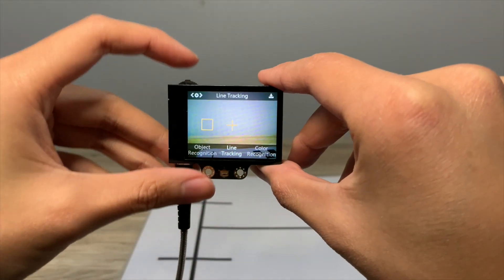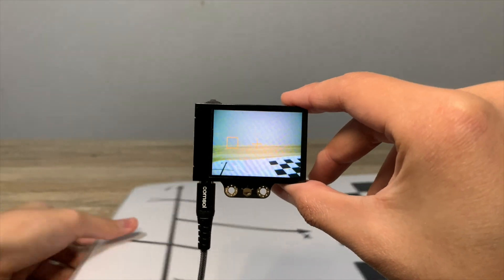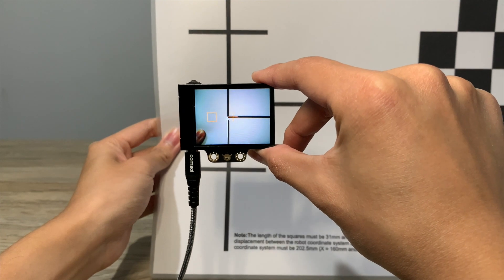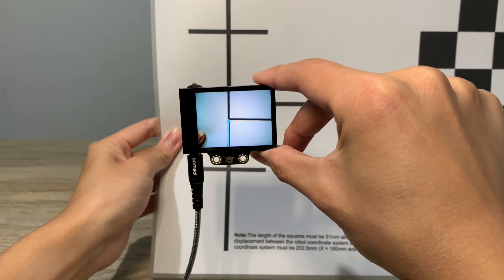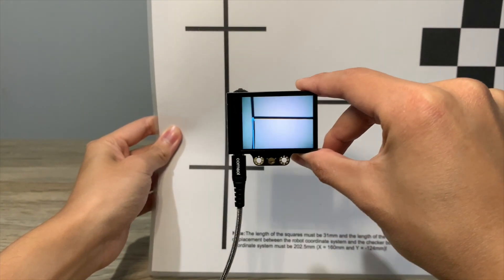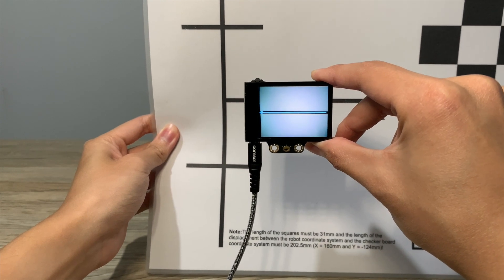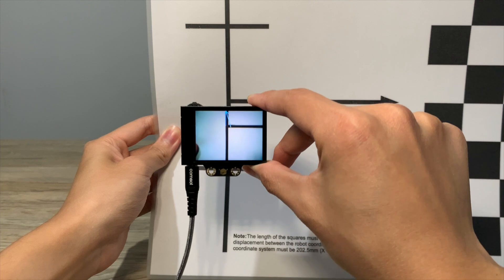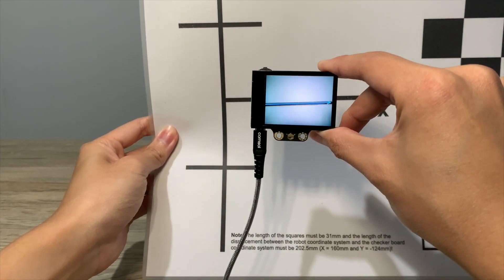Another really cool feature is line tracking, which can be really useful if you want to make a line following robot. To use the line tracking feature, point the crosshair to the line and the orange box to the background color, and then it will be able to recognize the lines. It can also recognize multiple colors of lines.